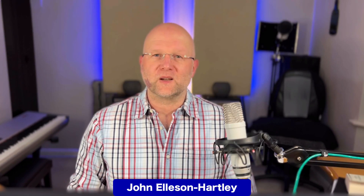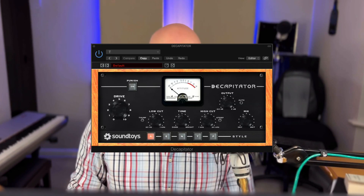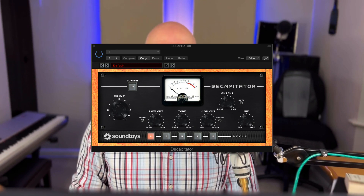Hello. It's time for another What It Does video, and this time I'm taking a look at the Soundtoys Decapitator plugin — their saturation plugin, with all that lovely goodness that comes from it.